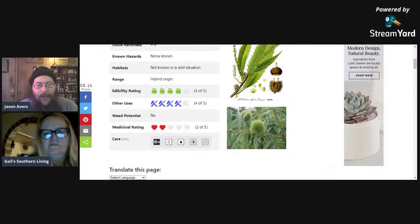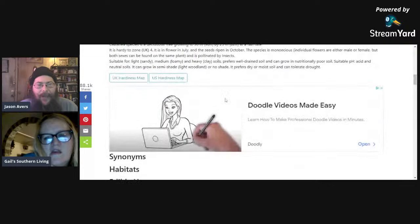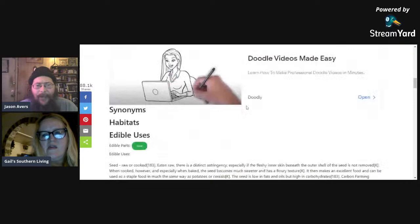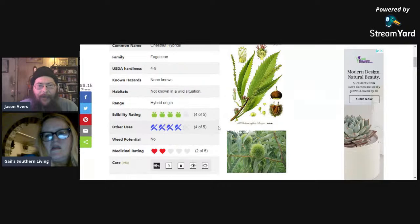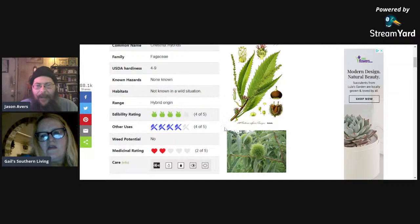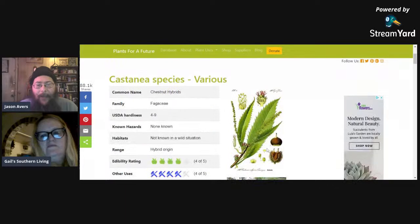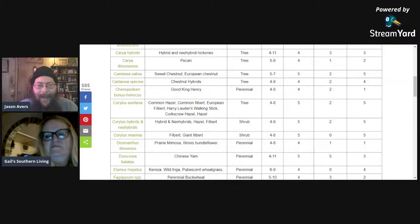A lot of people would say chestnuts are a five out of five because they really love this nut. They don't store as well as pecans — their outer shell is soft and leathery, so they don't keep quite as well. They get up to 30 meters or 98 feet — not quite as tall as pecans. If you like the idea of a perennial that can take the place of corn as a carbohydrate source, Mark Shepherd feeds his pigs on chestnuts that fall from the trees — he turns them loose and the hogs eat chestnuts off the ground, so they're chestnut-finished swine.